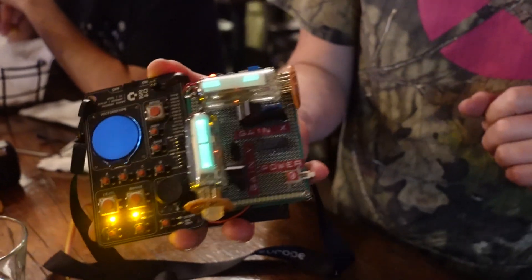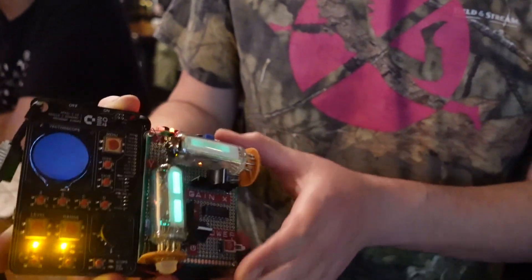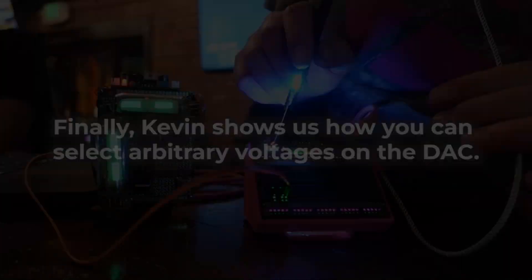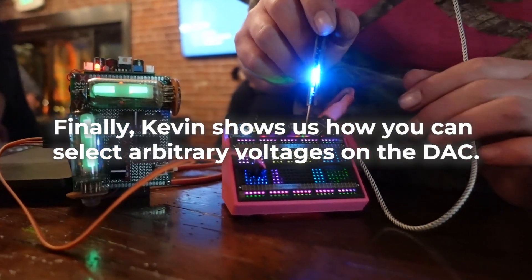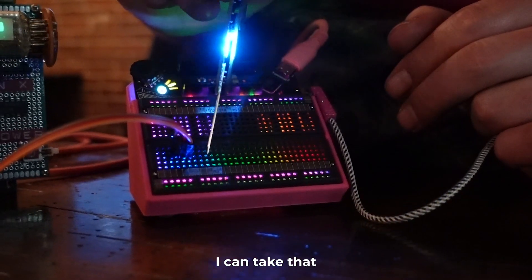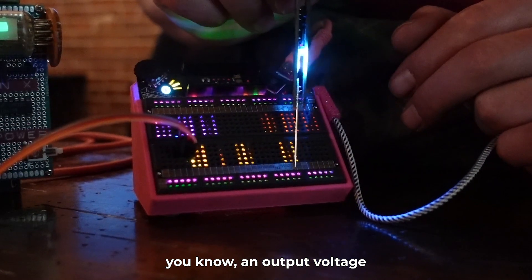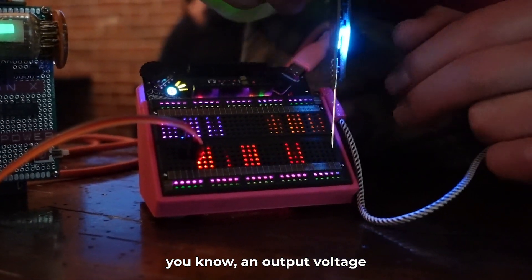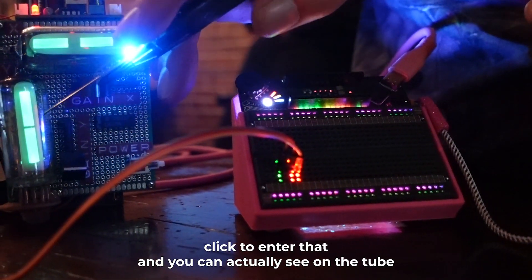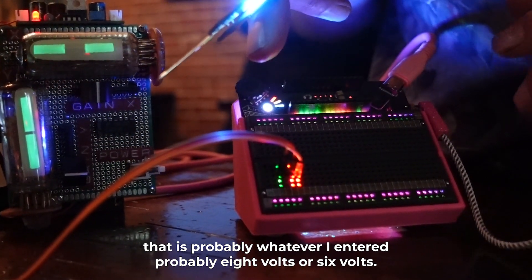They were used for tuning radios, more commonly in a round format — you would tune your radio and when they came together, that's when you were in tune. I have two extra decks — the other two are actually the rails. I can pick that, and if I want to pick an output voltage... click to enter that. And you can actually see on the tube that it's probably whatever I entered, maybe eight volts or half and six volts.